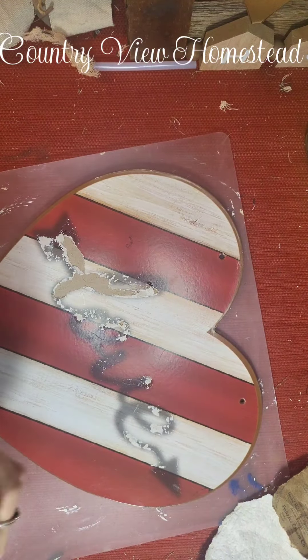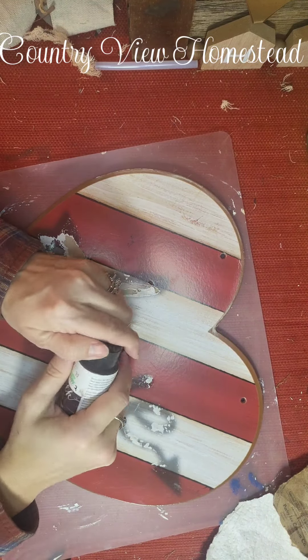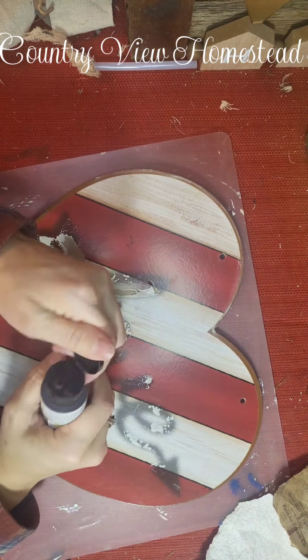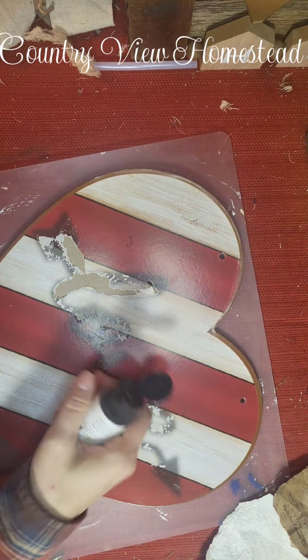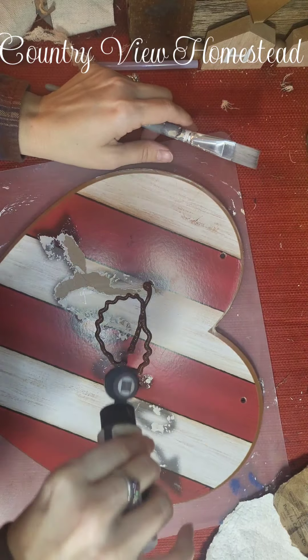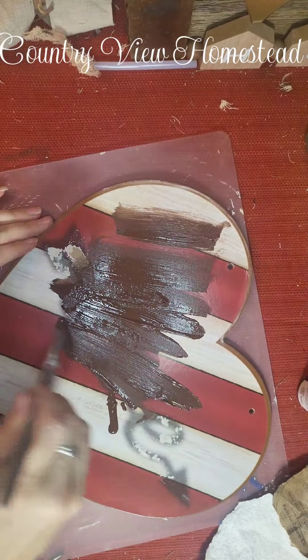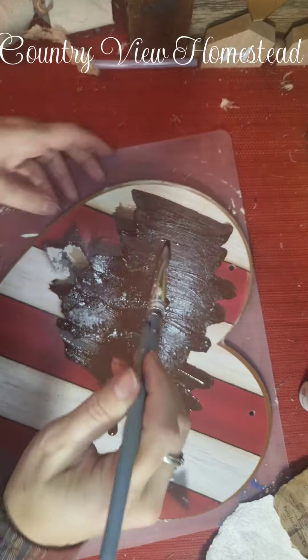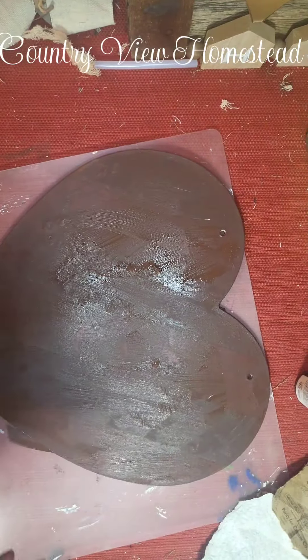I'm going with Java — this is brown. I need to get more of this but this is chalk paint. I'm using this because this is more of a slick surface so I want this paint to stick. I'll go ahead and paint all of this; it doesn't matter that this came up because it's all gonna be covered.